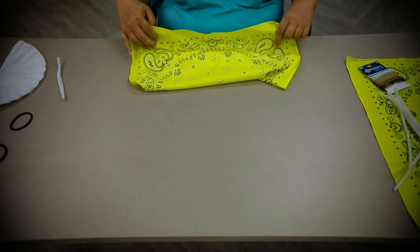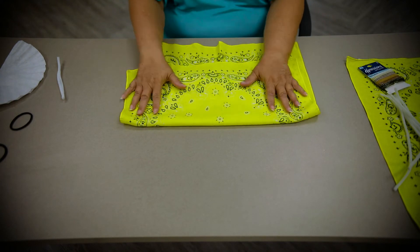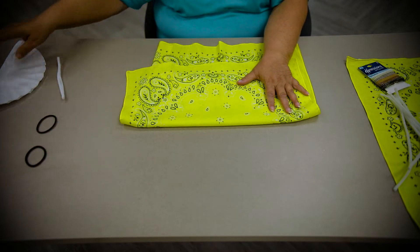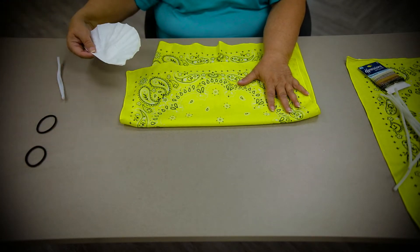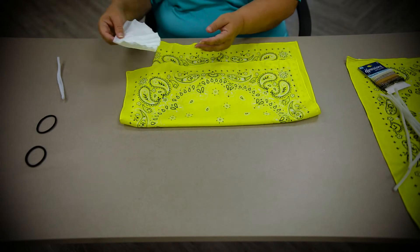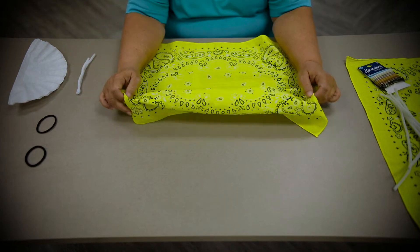To make our first mask you need a bandana or some fabric, a couple of hair ties, and if you want a filter you can use a coffee filter. I've folded a coffee filter in half, and we have a pipe cleaner.